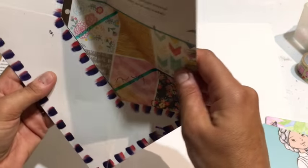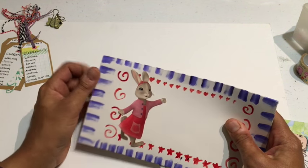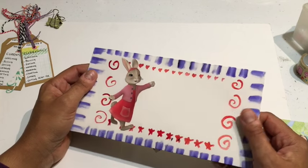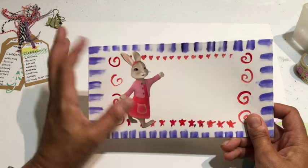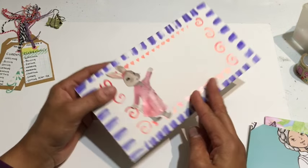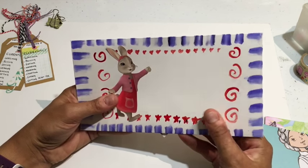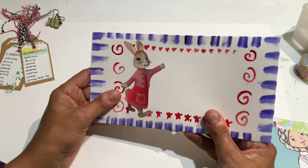Another type of envelope you can make: this is the last piece of a paper pad — very thick paper. All I did was a little bit of painting here, some fussy cutting, I put the stamp here and the name here. This is the back I've done. As simple as that, your envelope goes from plain white to something decorated. Instead of throwing it away, you use up the thick paper left over from a paper pad and make it look very pretty.